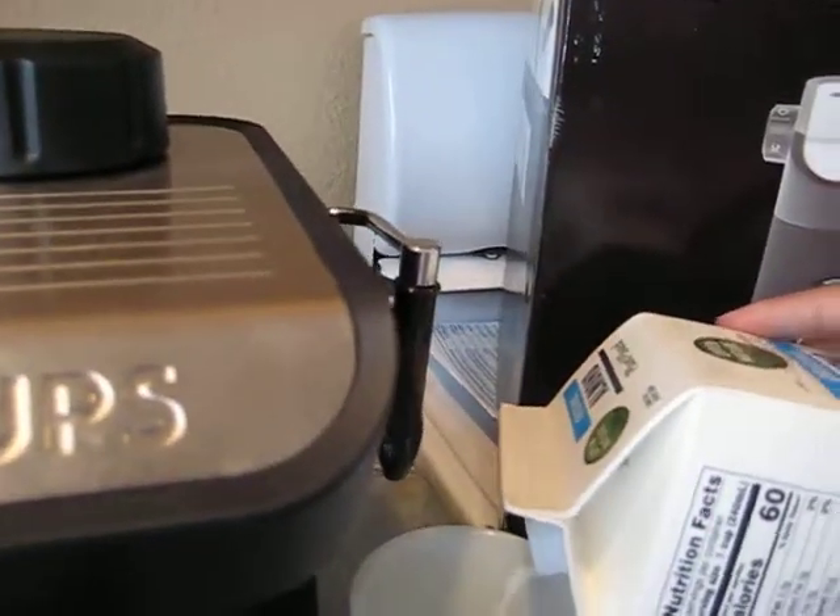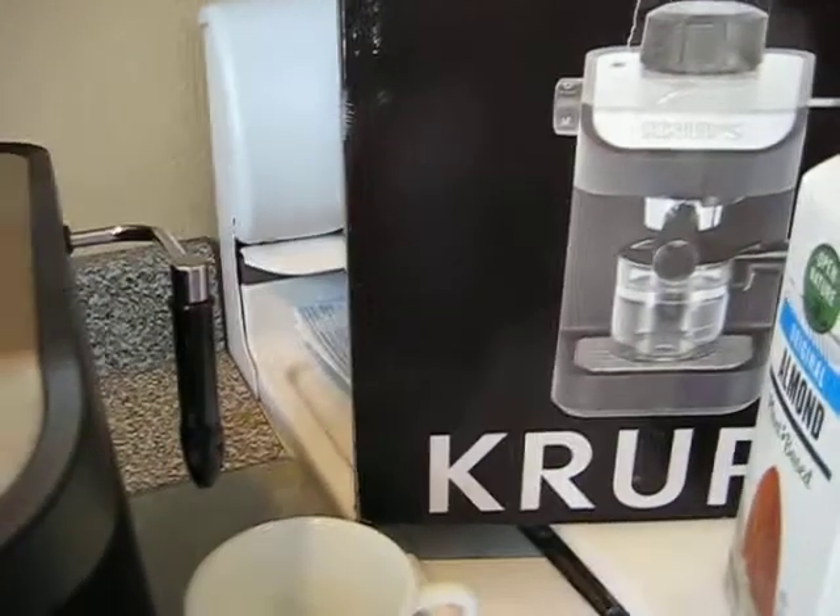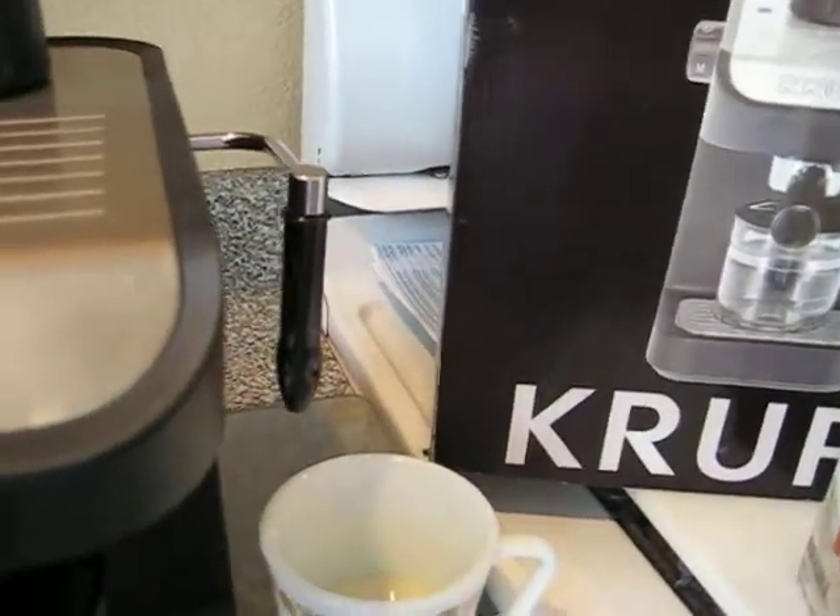Okay, so I only have almond milk and coffee mate. Let's try the almond milk. Does almond milk foam? I don't know, we'll find out. I only have almond milk, so I'm not sure if it's going to foam or not. We'll find out. And I have coffee mate, French vanilla. Yummy.